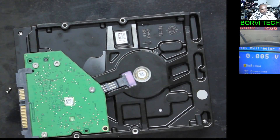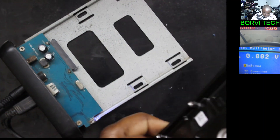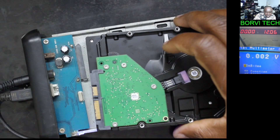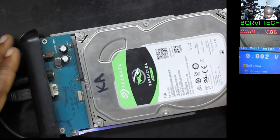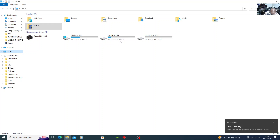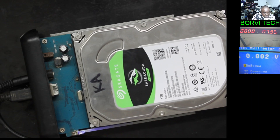Now let's check if it's working. Here is the reader — the hard drive reader. You check on the power supply — there is the hard drive connected to the reader. On the power supply, it's taking power. Let's see if it's detected. There you go. Here is the hard drive — you see? Look at this — D drive. Did you see that? If I switch it off now, you'll see that it will disappear. Did you see that? That is the hard drive. The hard drive is fixed.